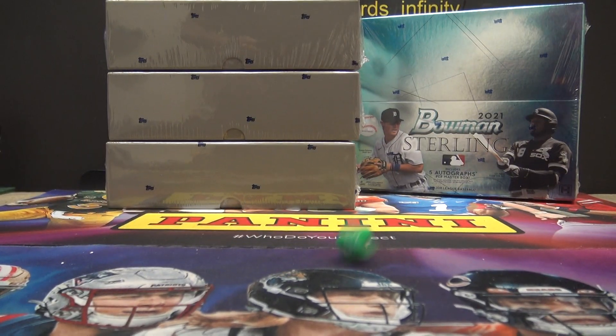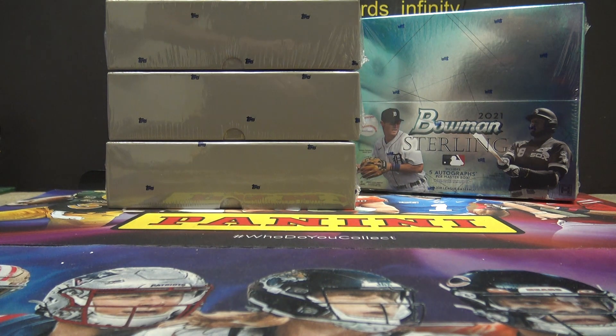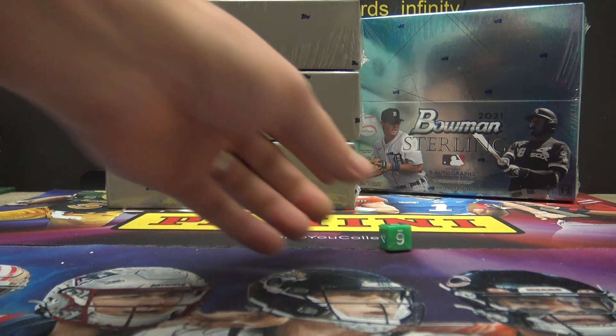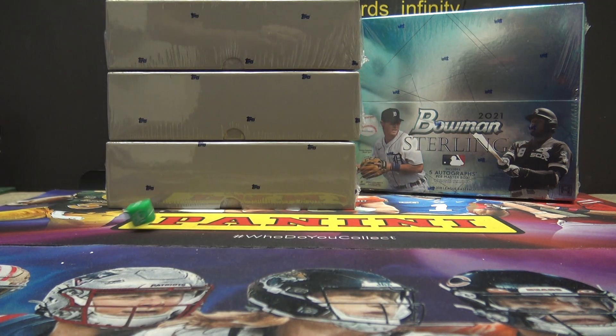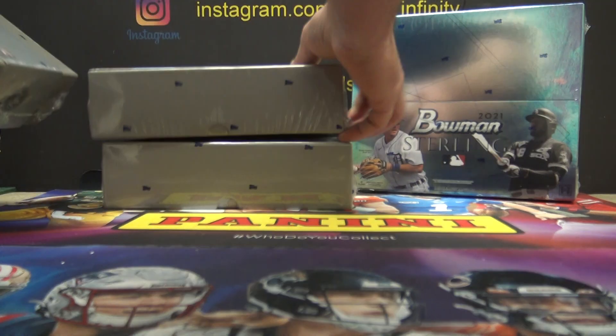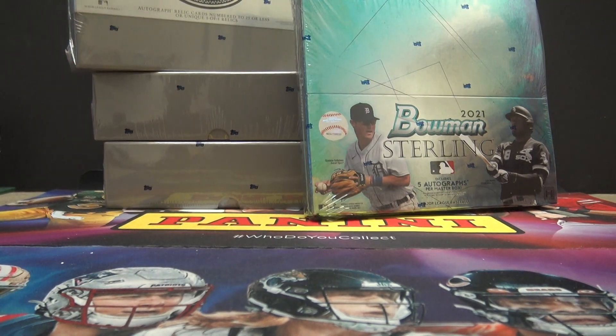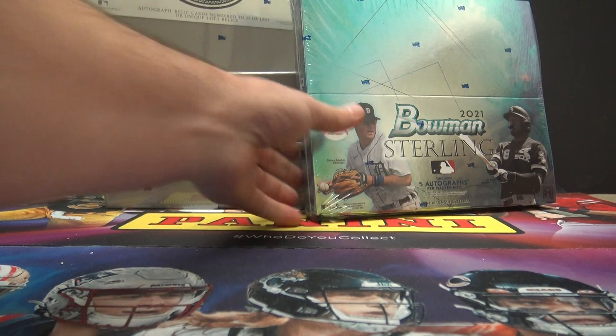Alright, Scotty T — one, two, or three. Six, five, number two, second one down. I'm going to set it up here. I'm going to try a Top Sterling and a Bowman Sterling.